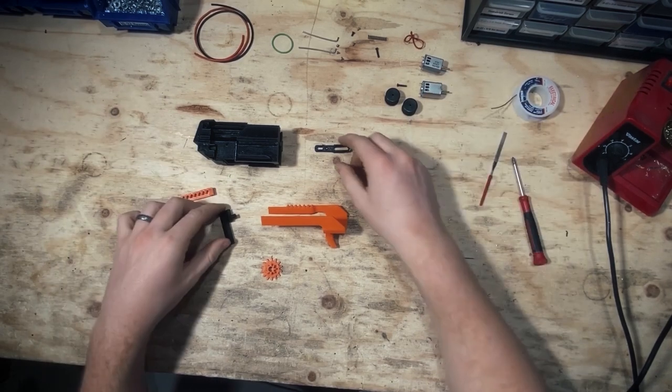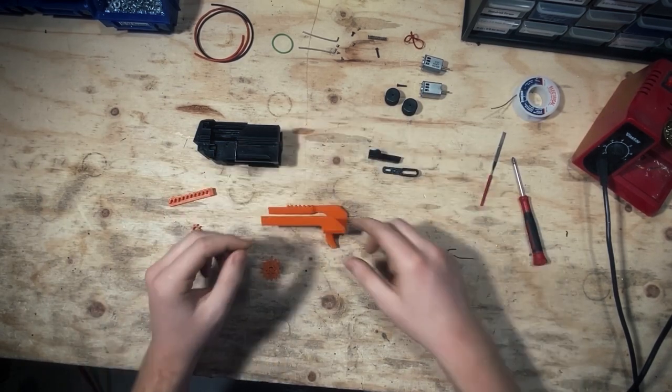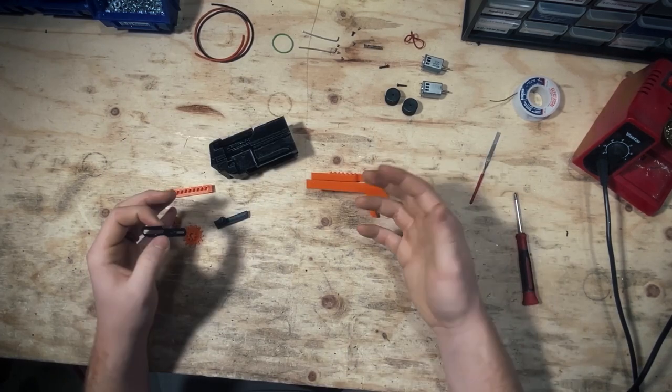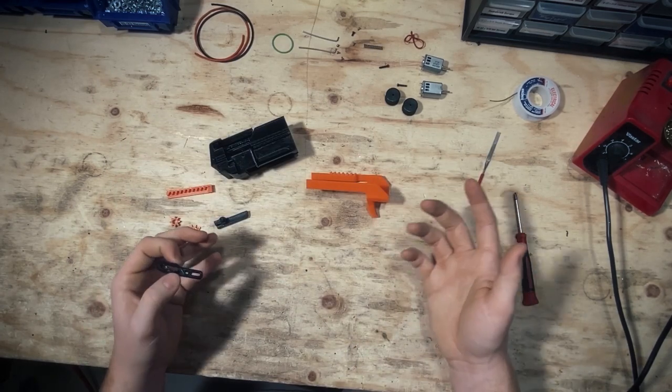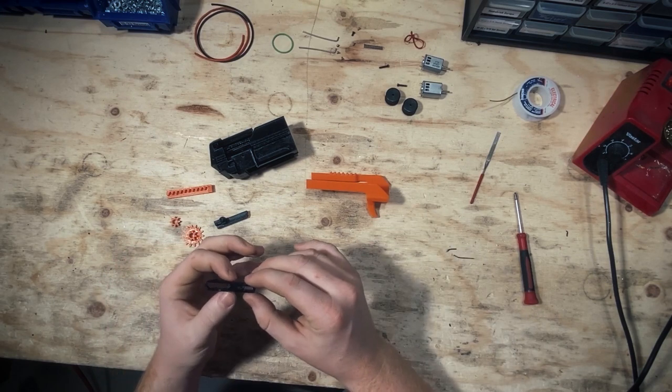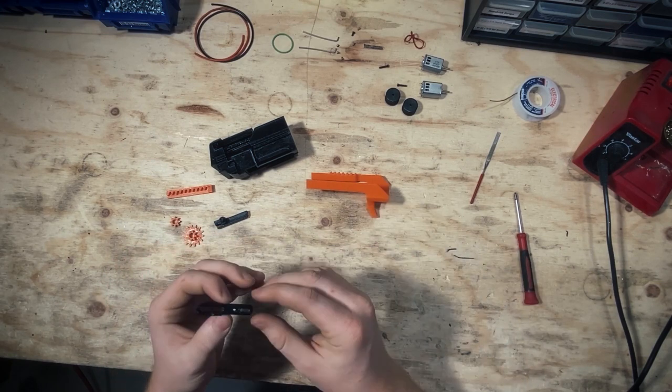Next is the trigger assembly. We're going to need our pusher, our pusher link, our trigger, and these gears. A problem you can run into is getting everything together but the trigger pull and blowback action still feeling kind of stiff. So I'm going to give some hints to help that become a little smoother.